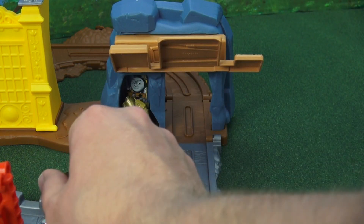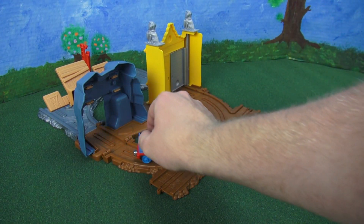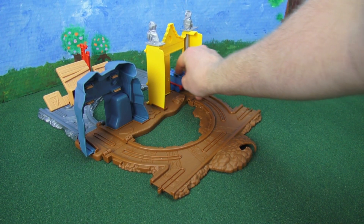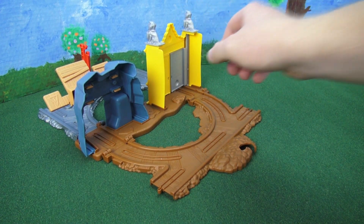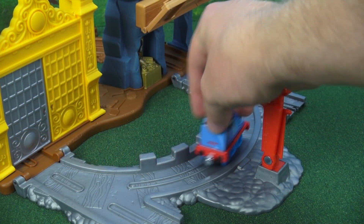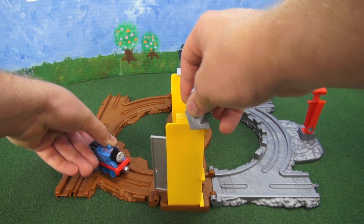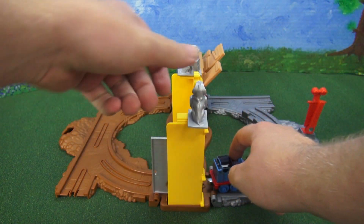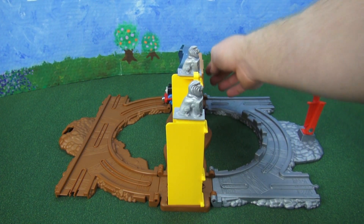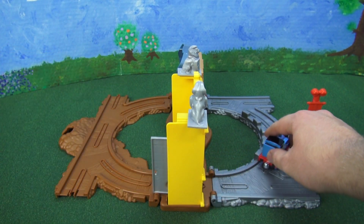Let's have Thomas go through the mine shaft. Let's go Thomas! We have to open the door for him and then he goes on through. Close it behind him. Looks like we have to raise this — there we go. Now Thomas can go through. That's good Thomas.